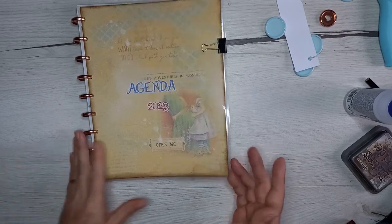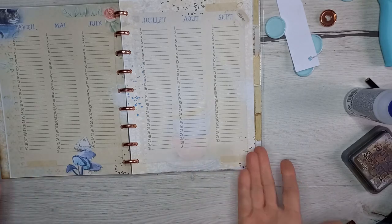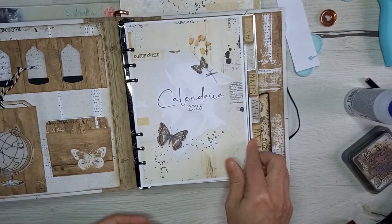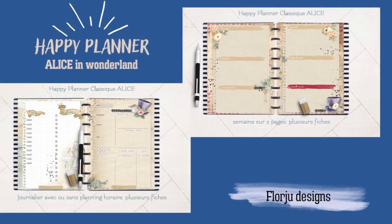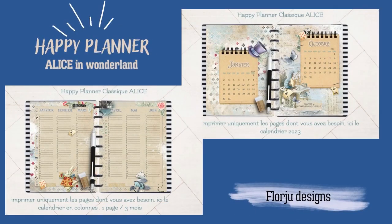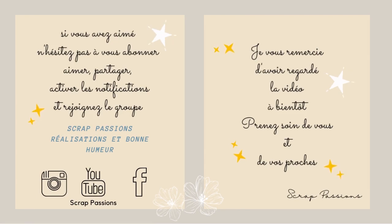J'espère que cette vidéo planner vous aura plu. Ce nouveau format, j'espère qu'il vous plaît, il m'a été demandé. Sachez qu'il y a aussi le Happy Planner Vintage avec ces illustrations-là, qui est aussi disponible en Happy Planner, mais il n'y a pas les intercalaires en acétate. J'espère que vous avez aimé cette vidéo. N'oubliez pas de liker, partager, laisser un petit commentaire. Je vous dis à bientôt, bye bye !